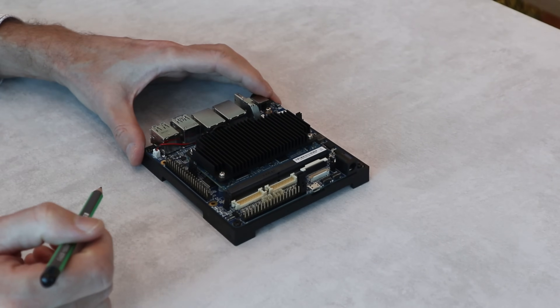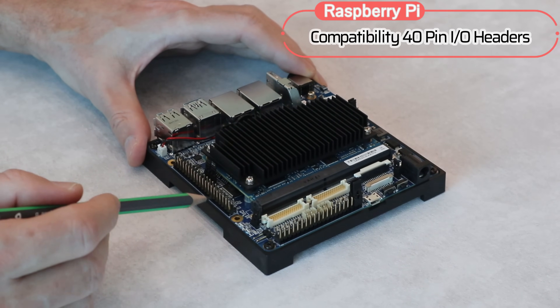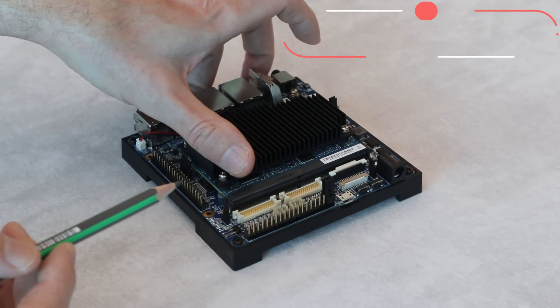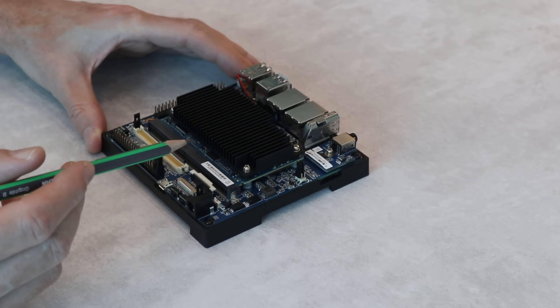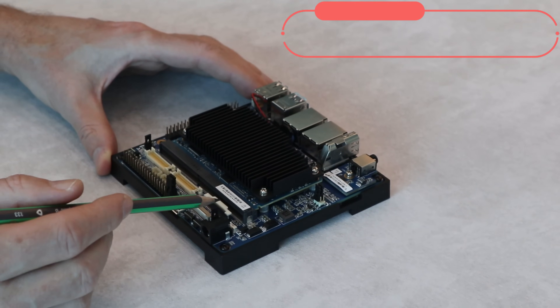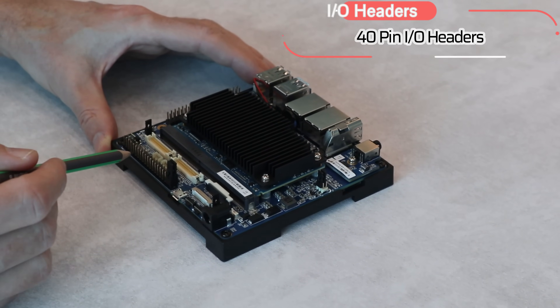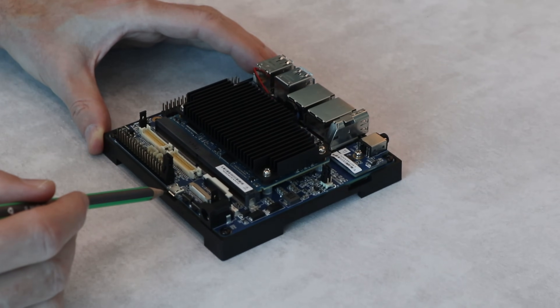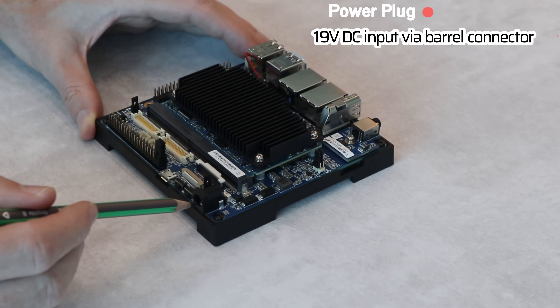Let me turn to another side. Here is a Raspberry Pi compliant 40-pin header. And on another side, we've got a dual-channel LVDS connector, two MIPI camera connectors, an additional 40-pin header, a micro-USB port, and a power plug.